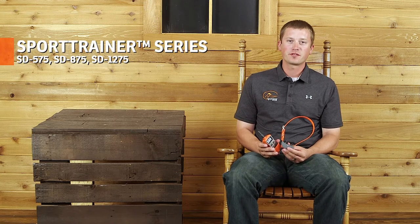Hi, I'm Josh Miller, product training specialist for SportDog Brand. I'm here today to talk to you about the Sport Trainer Series. I'm really excited about this line of products.